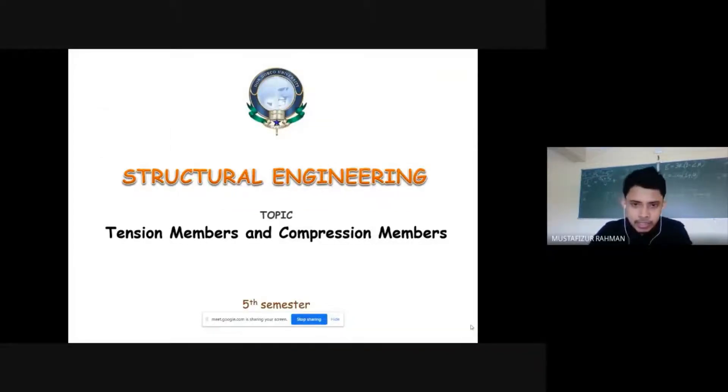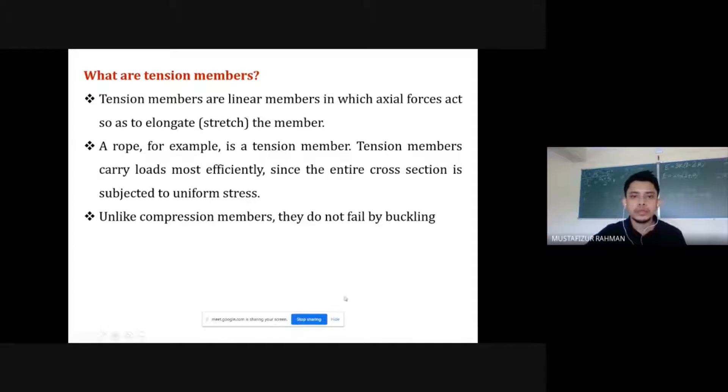In steel structures, we find two types of members: tension members and compression members. As the names suggest, tension members take tensile forces and compression members take compressive forces. A tension member will have axial forces that act to elongate or stretch the member, providing tension to it.